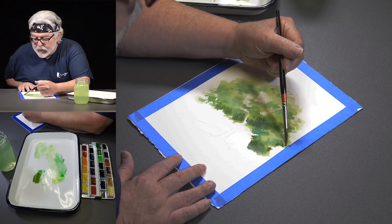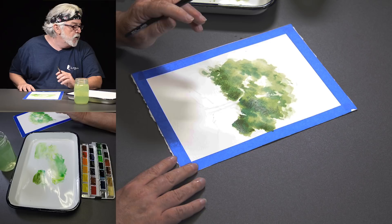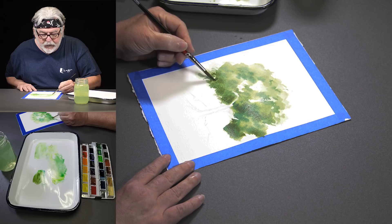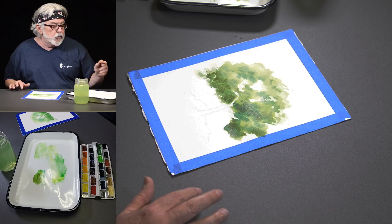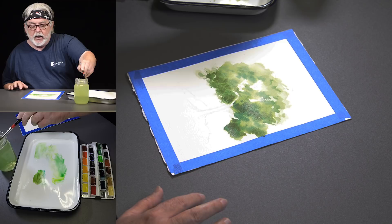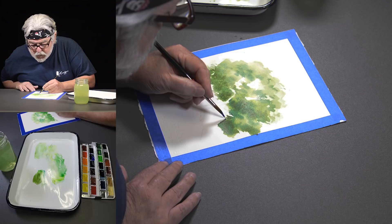I mixed the cerulean blue and may green with a little bit of cadmium red. The complementary of green is red, and that's how you create grays of the colors you're working with. We did a whole video on using complementary colors to create realistic shadows — check our older videos for that; the thumbnail has spheres Keith painted illustrating depth and shadows.